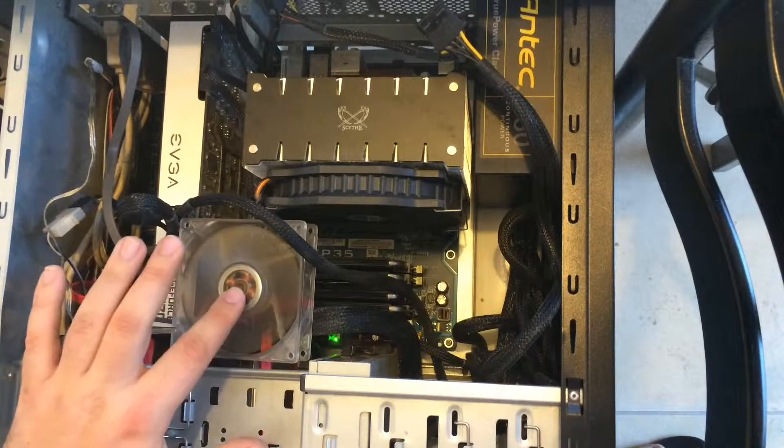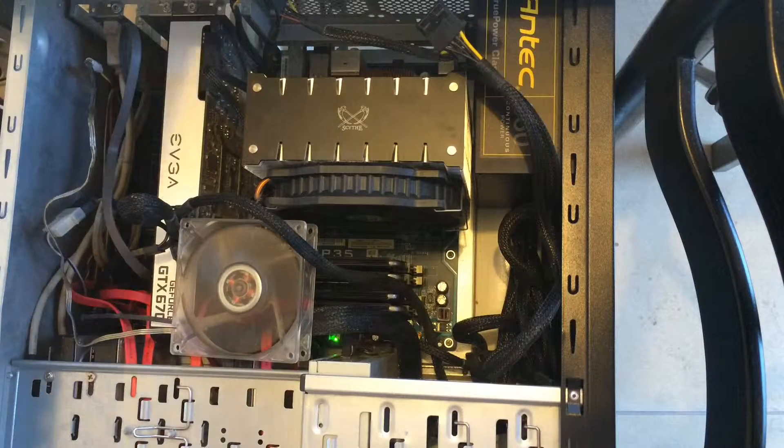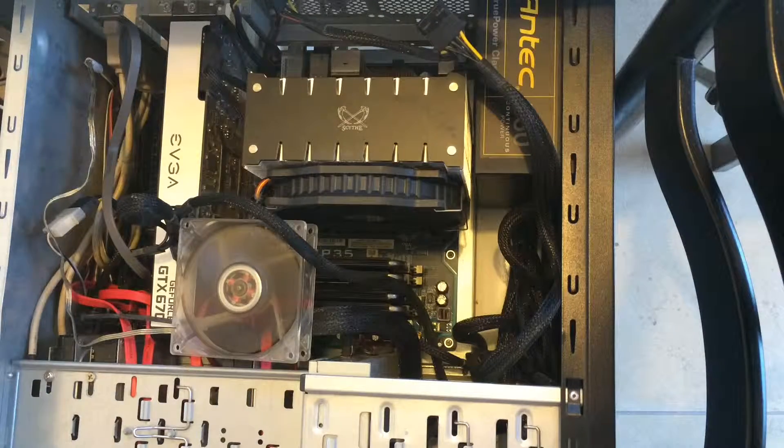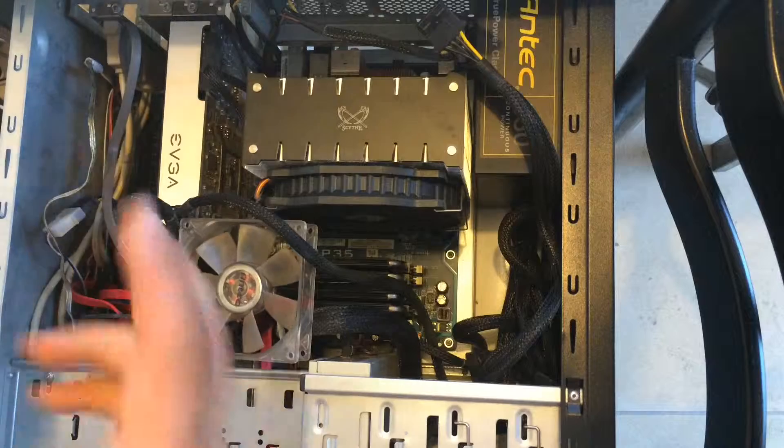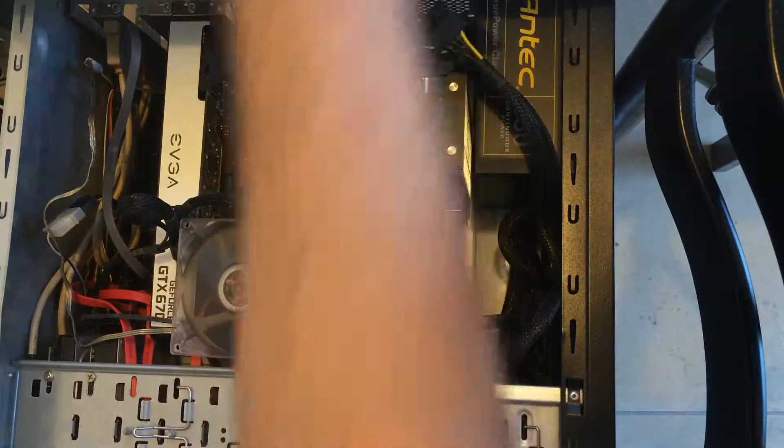This fan spins and it's pushing air downwards. It's smooth.